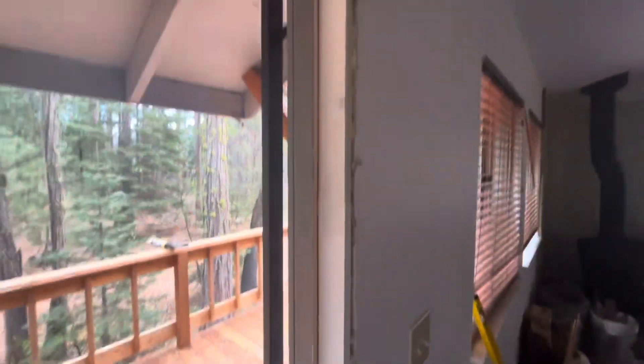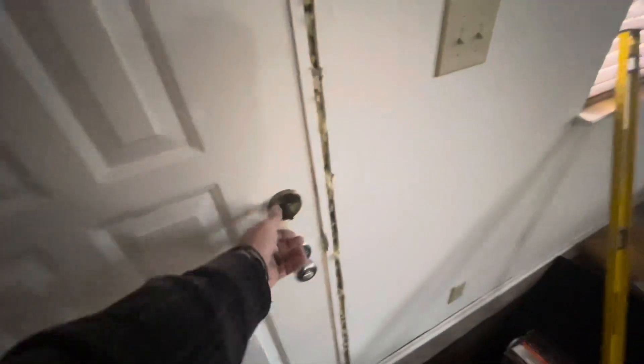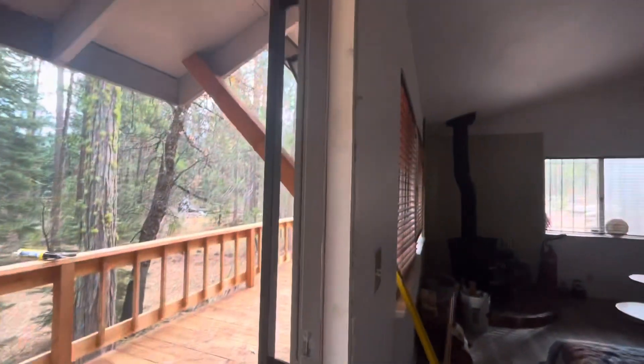Putty's on there. I'm going to sand it. I need a piece of casing. Check it. And that's about it — so hopefully that helps. Hopefully no one kicks your door in again because it's a lot of work.